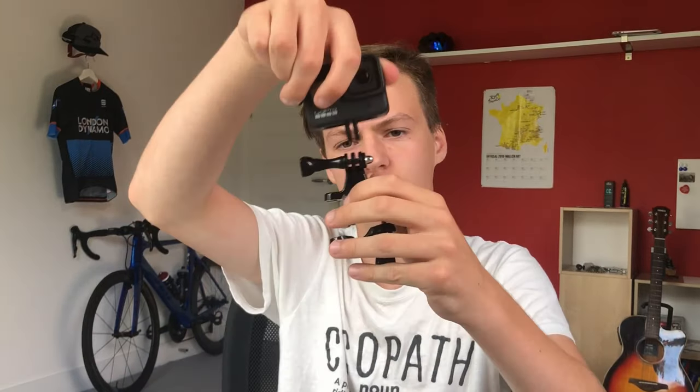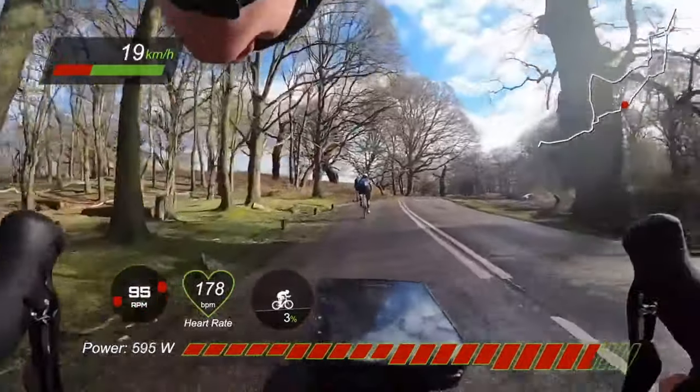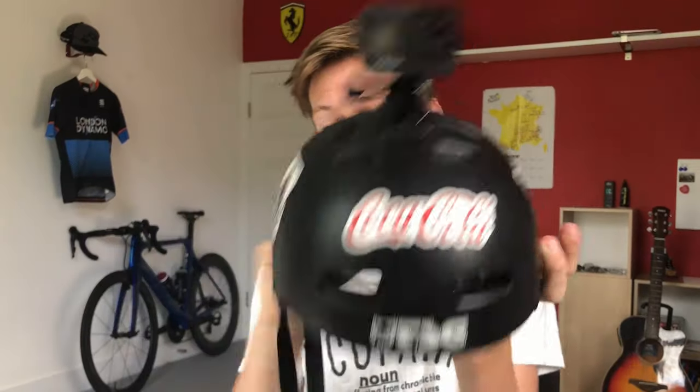Now on to some classic mounts you may or may not have heard of. There's a stem mount which goes on your handlebars or stem, and then you can shoot exactly what's in front of you — you have your hands in the hoods in the shot. There's also a helmet mount, which is a general mount that comes with all the GoPros. You can fit it in there and slide it until it clicks onto your helmet.